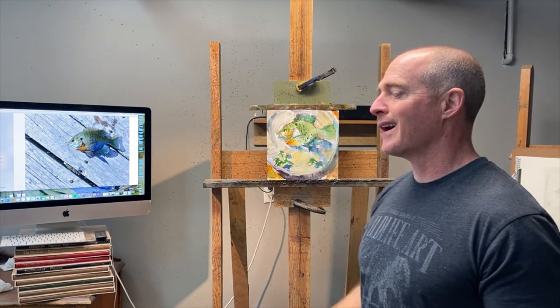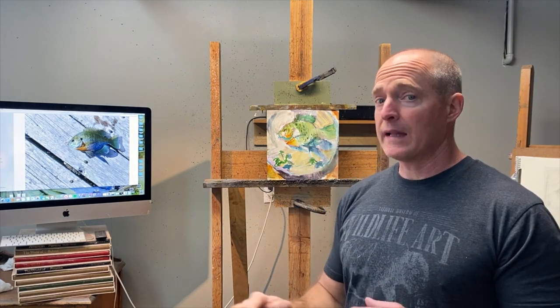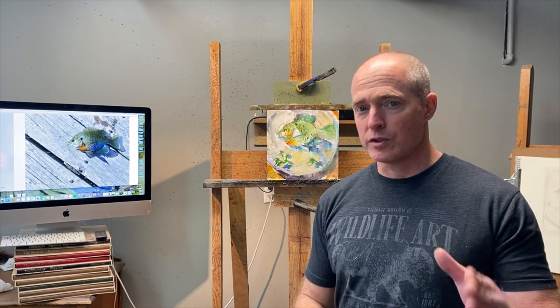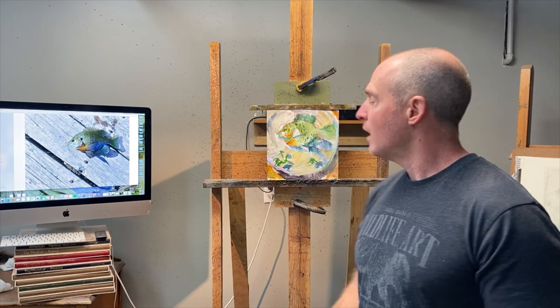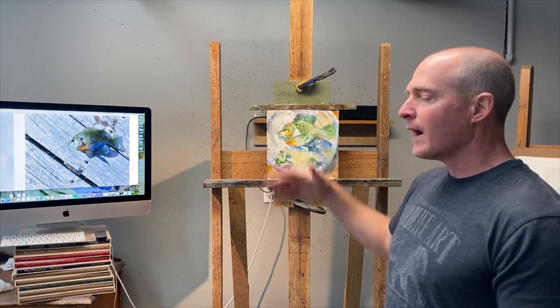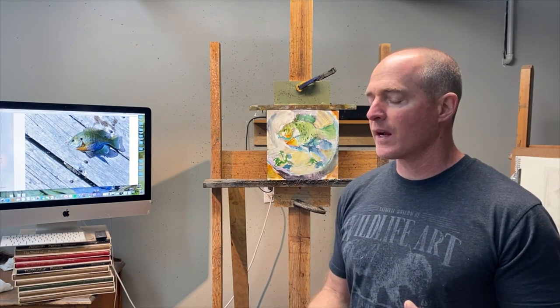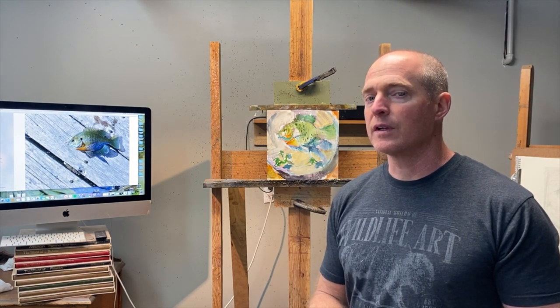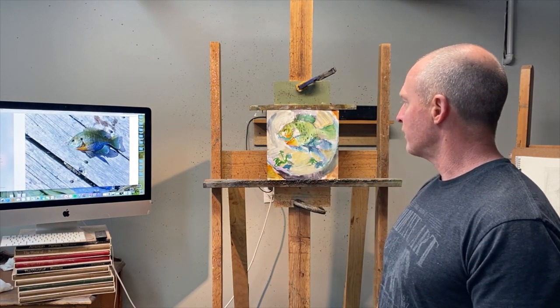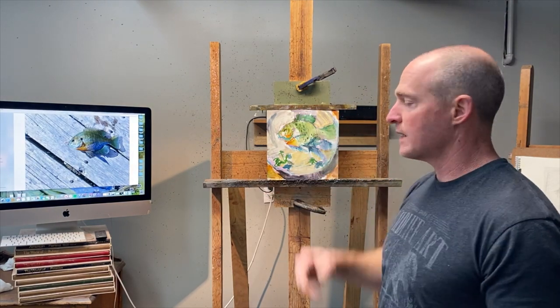I also wanted you to see that I drew this up, I laid it out. I want to set myself up for success and I want you guys to do the same thing. As I'm doing it, I have a group and then I have one — there is, beyond the concept, a design that I'm going after. Also the lighting effect of the plate and how I space these out.